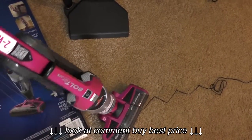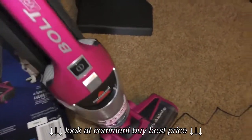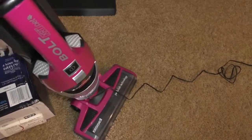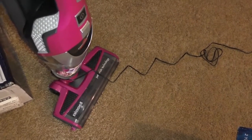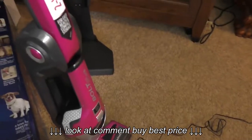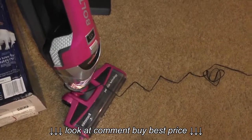This is the Bissell Bolt. I bought this really as a quick cleaner to just get it on my hardwood floors. My other vacuum is a little bit heavier, so I don't necessarily want to have to deal with that. This one is also good for pets.